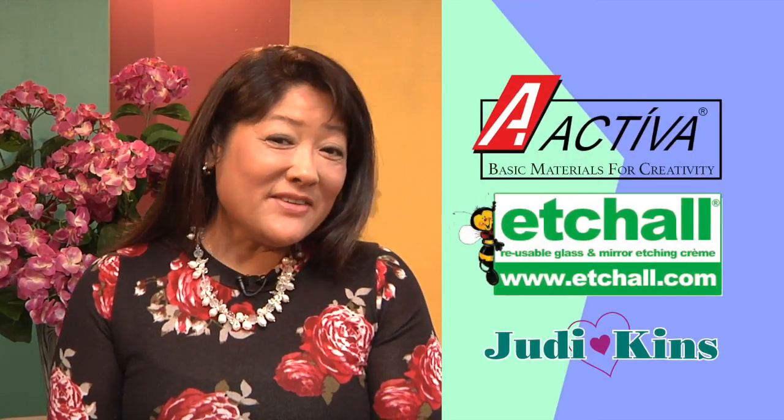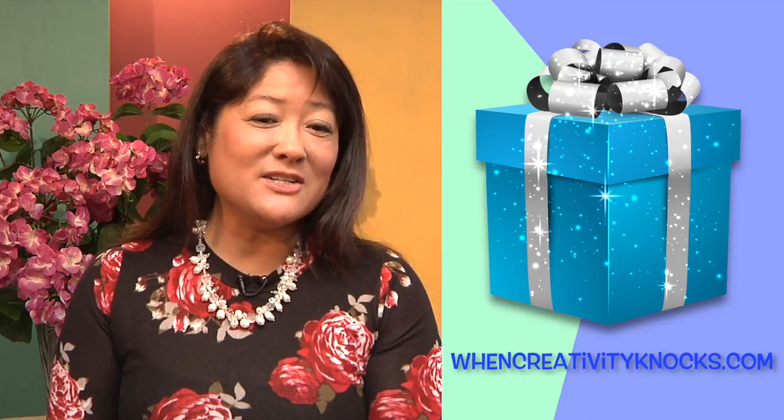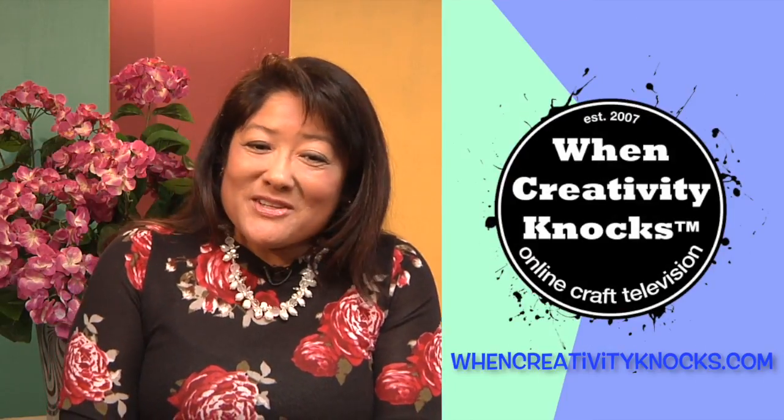We hope you enjoyed our Flower Festival series sponsored by Activa, Etchall, and Judikins. Remember to follow us on social media and go to our website to sign up for a chance to win a box full of crafting goodies. And don't forget — when creativity knocks, open the door!